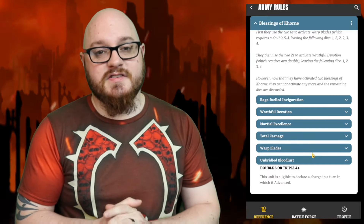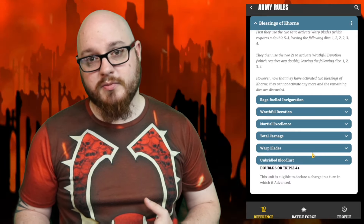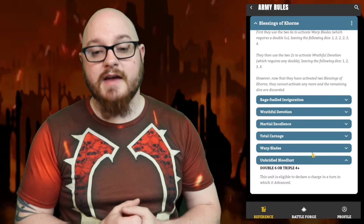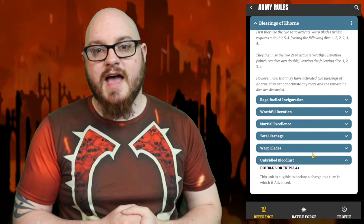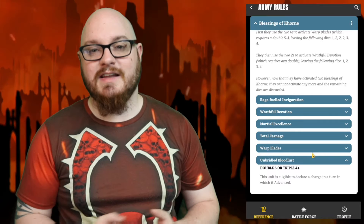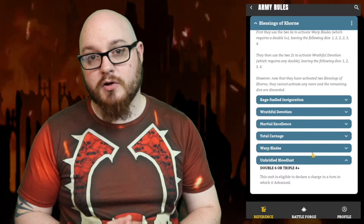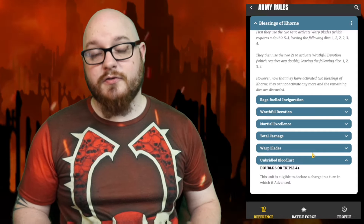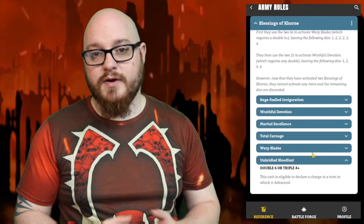Last but not least is Unbridled Bloodlust — double 6 or triple 4+ — the hardest to activate. This allows every model in your army to Advance and Charge in the same turn. Plenty of armies have stratagems for this, but they typically only affect one model. Having this army-wide is insanely powerful, especially combined with plus-two movement and an auto-advance. This is why you want to maximise those Jackal re-rolls and Favourite of Khorne to try to hit this ability.